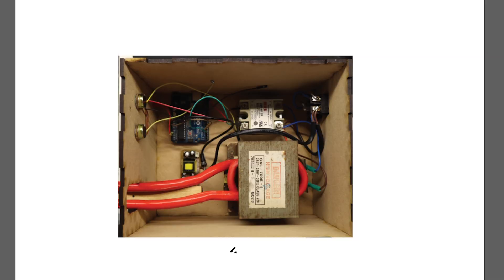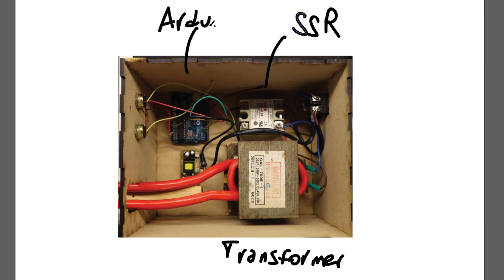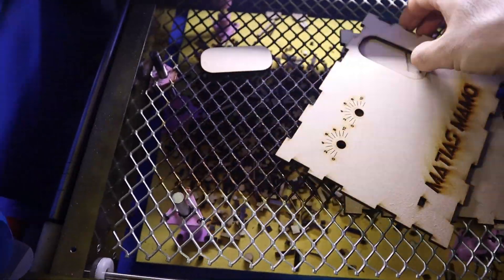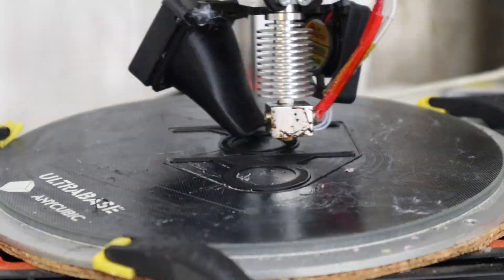Obviously the first thing you need to do is gather the components. In particular you need a modified microwave transformer, an Arduino, a couple of potentiometers, an SSR which is a solid state relay, a plug and switch, all of the laser cut parts linked in the description, and also the 3D printed models.